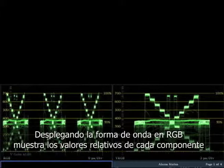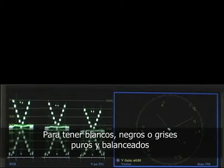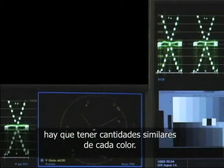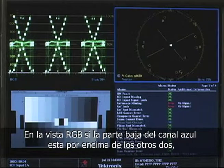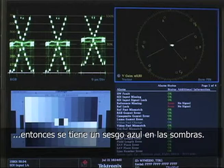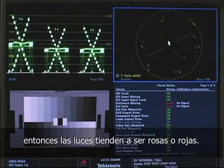The RGB parade is like a regular waveform, but it shows the relative values of each of the red, green, and blue channels. To form pure, balanced black, white, or gray, you need to have equal amounts of each channel. In an RGB waveform, if the bottom of the blue channel is higher than the bottom of the other two, then you have blue in your blacks. If the red channel is a little higher at the top of the waveform monitor than your blue or green channels, then your highlights are a little pink or red.